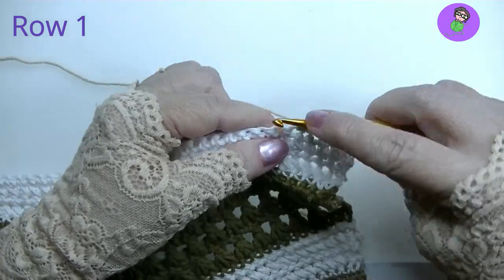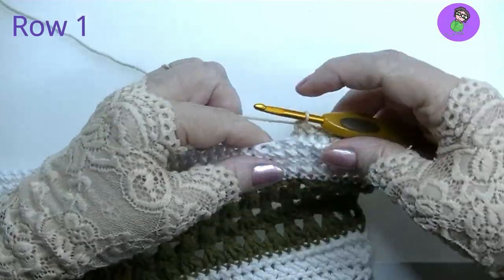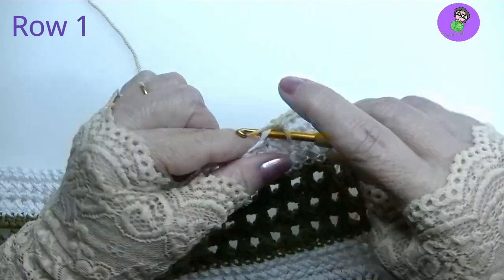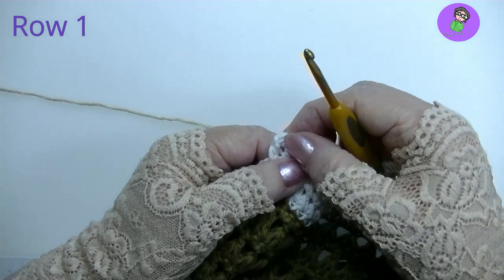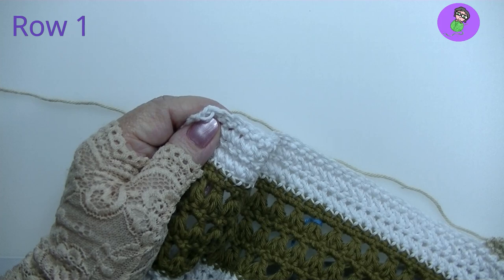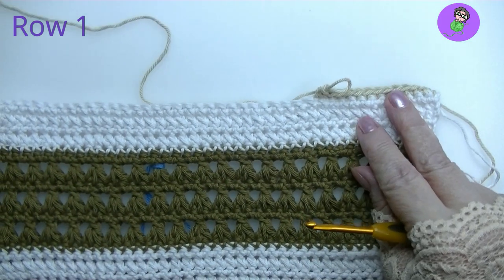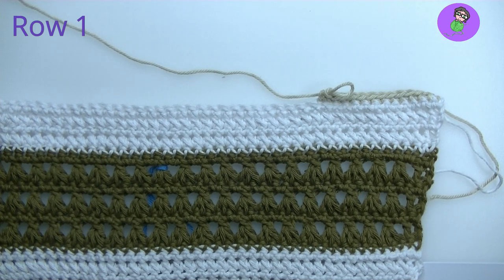I know in the previous section we started on the right side, and we also started ATM on the right side. But for this section, you need to start on the wrong side. Get yourself all the way to the end — make sure you get into your final stitch. Do yourself a favor and do a quick stitch count if you haven't already.